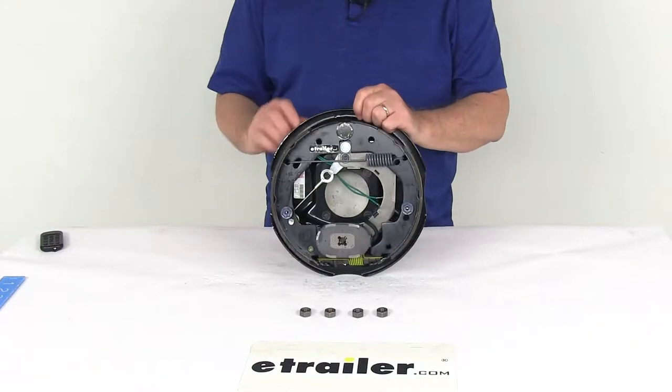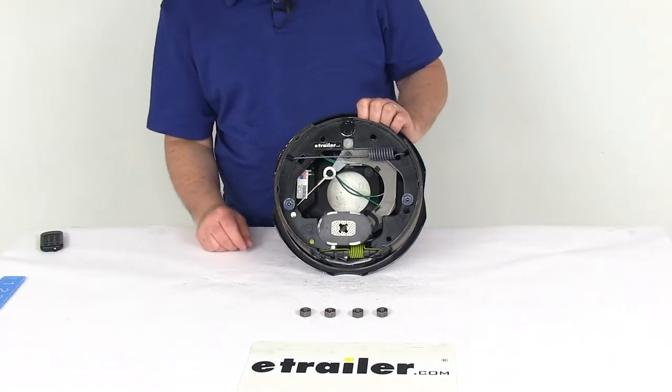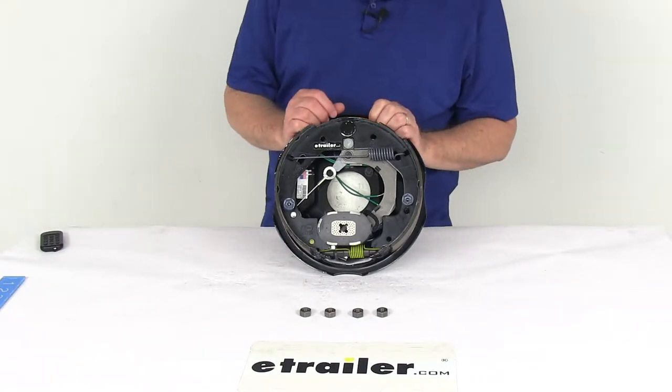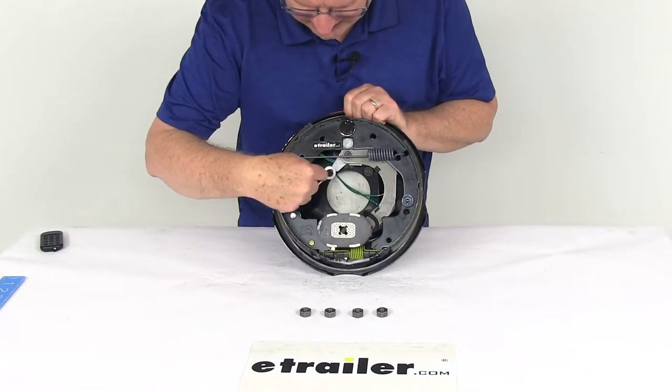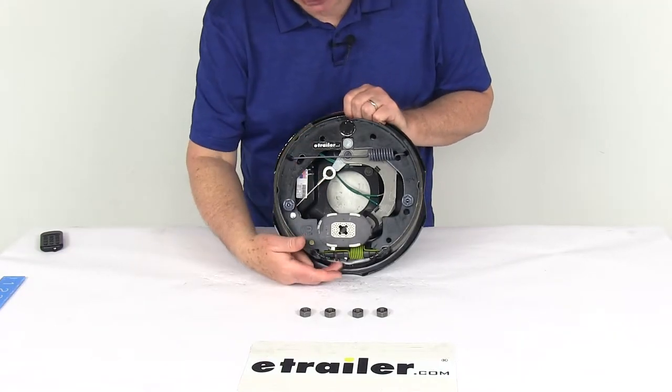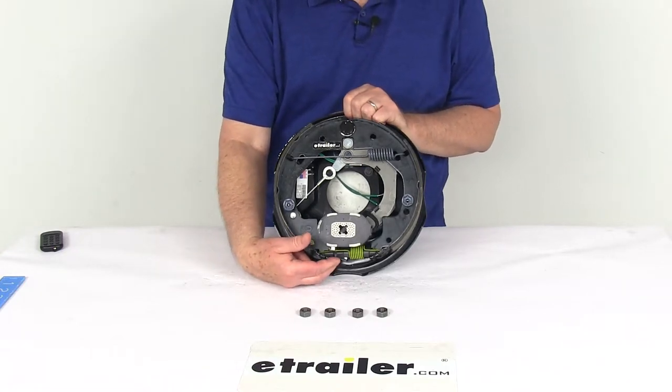This assembly is a never-adjust brake, which means it automatically adjusts to deliver optimum performance and braking power. No need for any manual brake adjustments. You can tell it's a self-adjusting brake because you'll see a cable that runs around a pulley and attaches to a lever, which automatically adjusts the adjustment wheel.